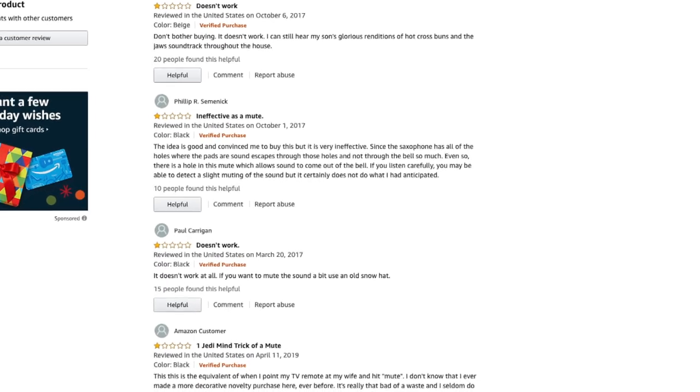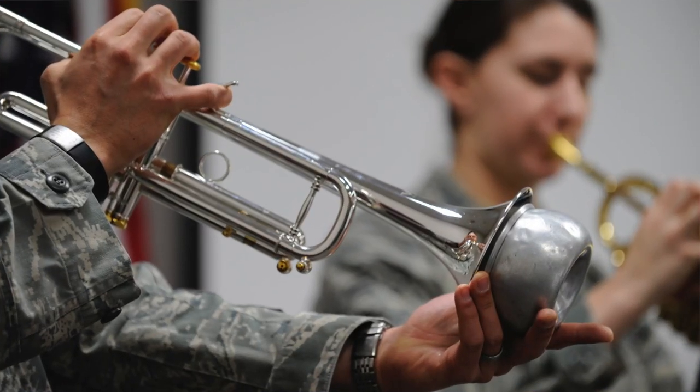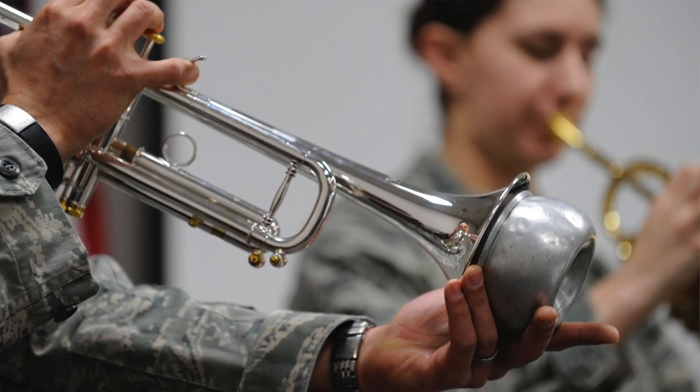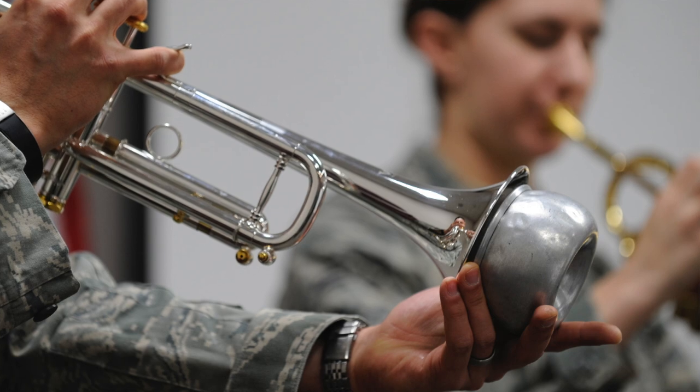So why don't they work? Well, the saxophone works differently to instruments like the trumpet and the trombone. On those instruments, all of the airflow produced by the player is channeled through the pipe of the instrument and out the bell. So when you place a mute at the end of the trumpet, it's generally very effective at reducing the volume of the instrument. A saxophone, of course, has many different tone holes spread throughout the entire instrument.